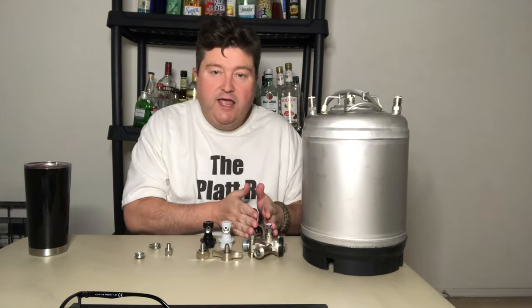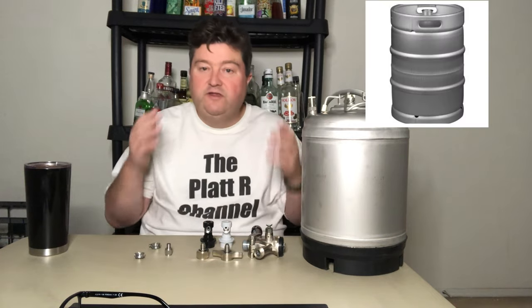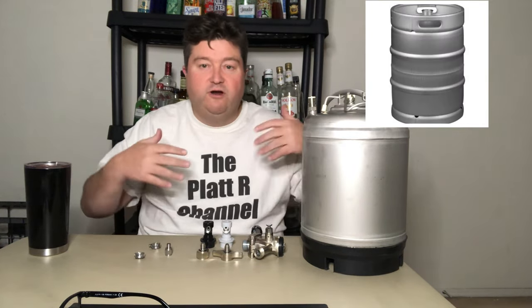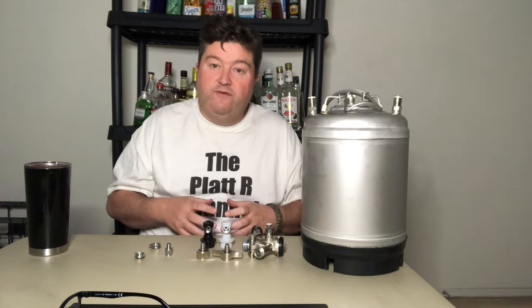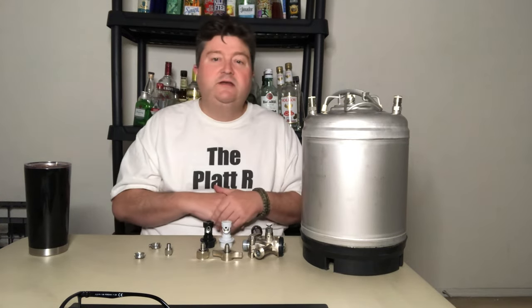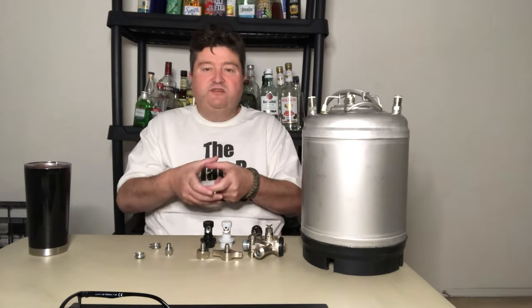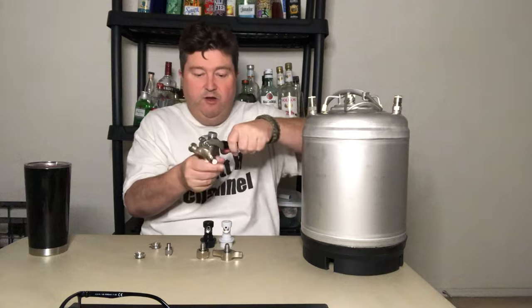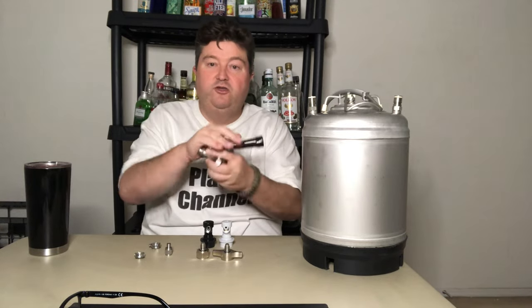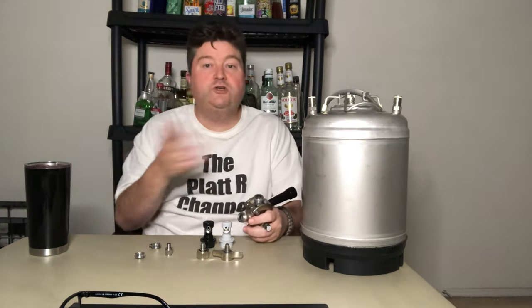Let's talk about going from a Sankey keg to a Corny keg. This is what they call a Corny keg. Sankey kegs are the standard kegs you'll find at any bar, pub, restaurant, or sporting event. They're generally 15-gallon kegs, though they can be 5-gallon or 7.5-gallon. Fifteen-gallon kegs are referred to as a half barrel, 5-gallon as a sixth barrel, and 7.5 as a quarter barrel. They have a standard fitting and a Sankey coupling — you clamp it on, push down, and tap your keg. You have a beer line coming out and a gas line going in. Works great for bars.